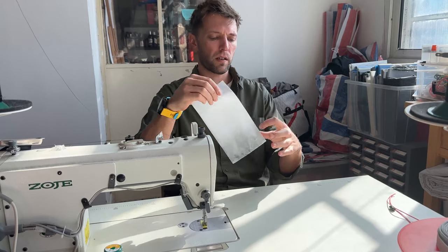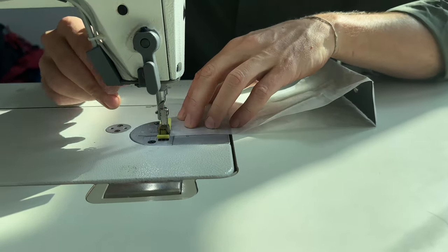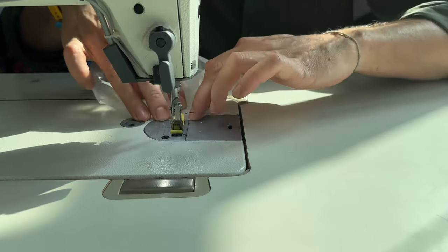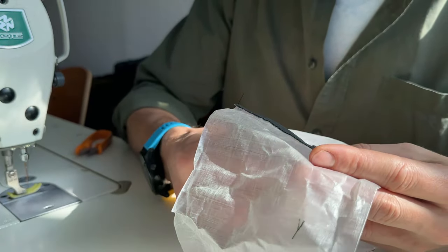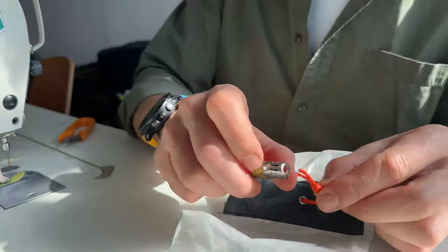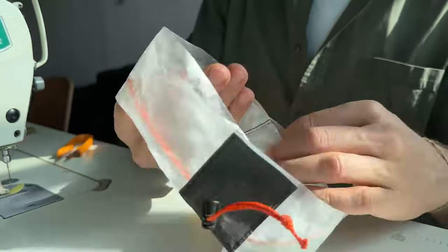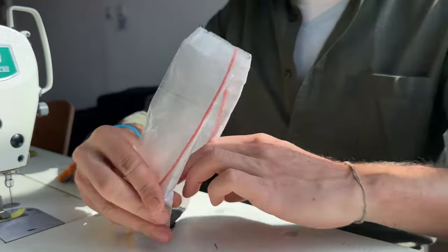I'm going to stitch these two pieces together with the outside bit on the inside. The next thing we're going to do is we're going to pre-thread all this — it just makes life easier. And then we need to somehow turn this back on itself. And then we're going to stitch that so it's easier to stitch later.